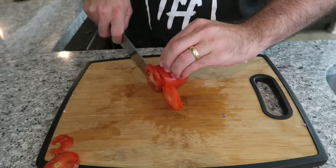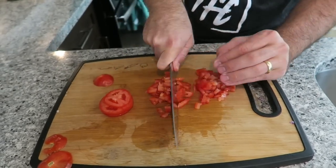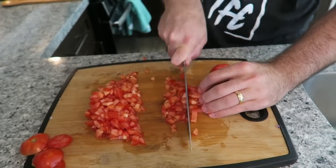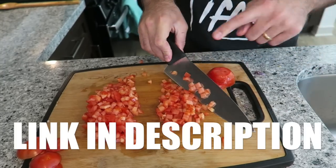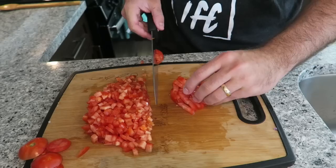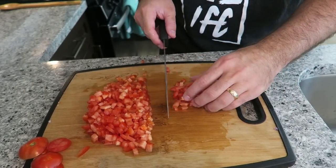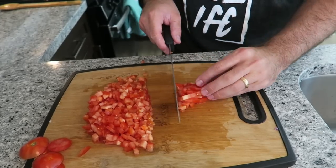Next we have two tomatoes — I'm just going to dice these up. It is really important to have a really sharp knife. If you want to use the knife I recommend, you can find it in the description box below. I've been using this same kind of knife since I started my culinary career. The first knife I got was in 2005.